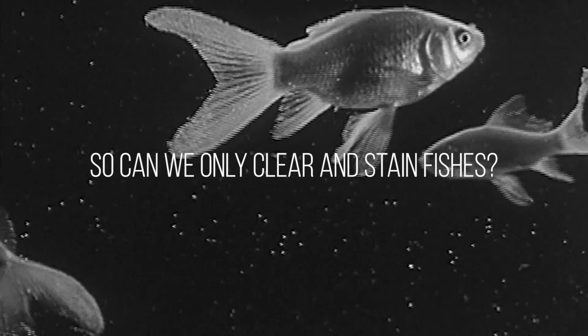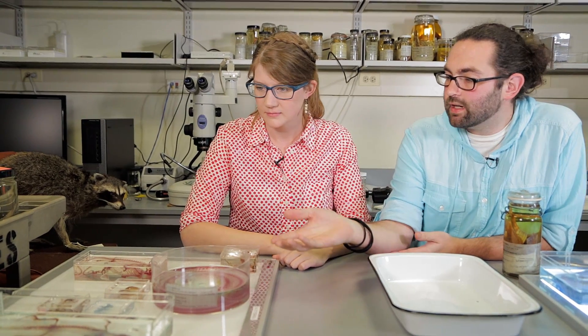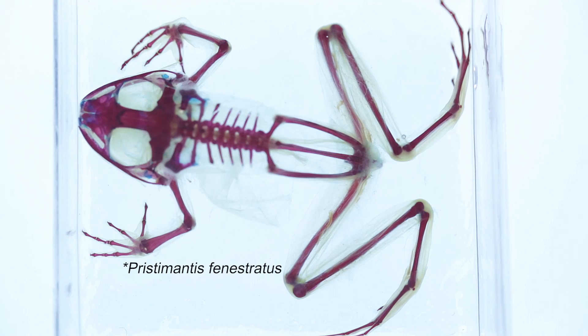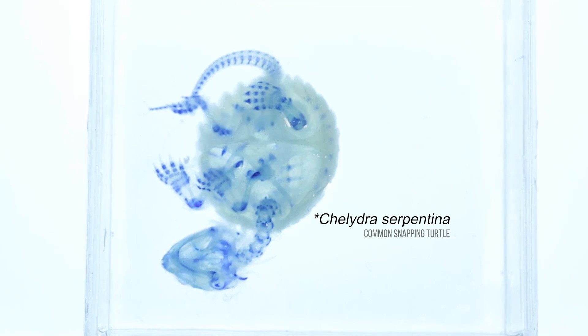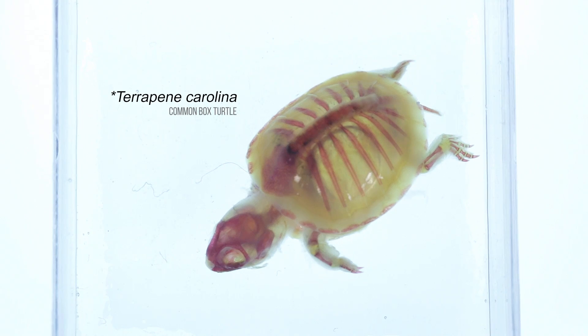Are fish the only thing you clear and stain? They're not the only thing. We also have examples from other vertebrate groups. These are amphibians and reptiles. Here we have a snake — you can very nicely see the vertebral column wrapped up. There's a frog. And the turtles are interesting: the blue one has a cartilaginous skeleton, so that's an embryonic turtle — a baby, baby turtle. Then this smaller turtle with the red skeleton is actually a small adult species.